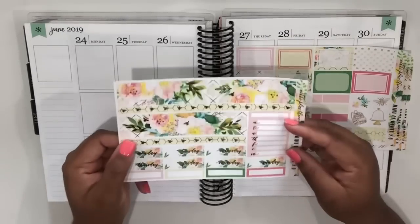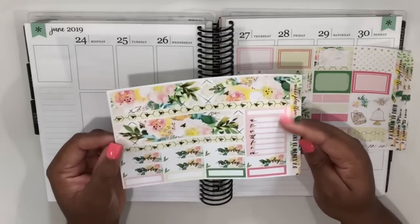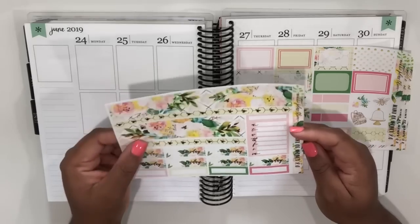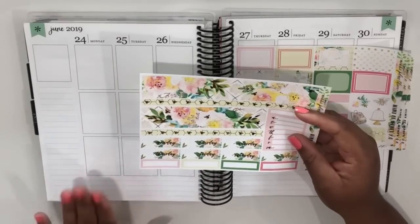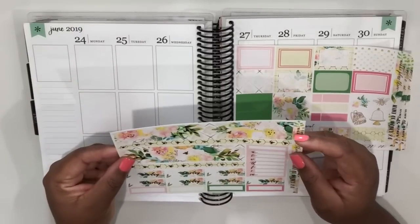On this page we have the bottom washi, which also has gorgeous gold foil on it, our Monday through Sunday tracker, the date covers, and some more quarter boxes here. So I'm going to white out the lines at the bottom and get started putting down the bottom washi so we can get going with this kit.